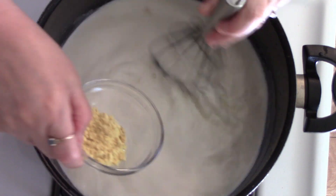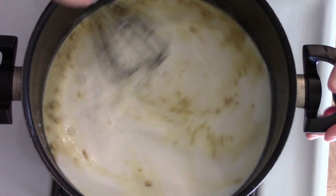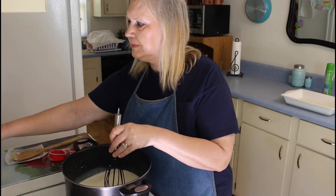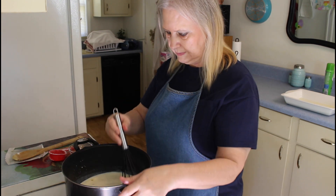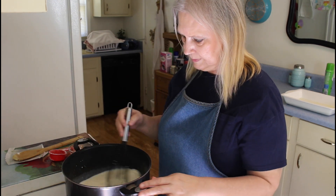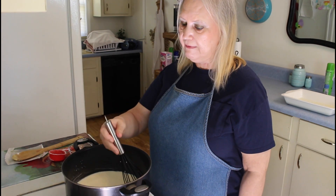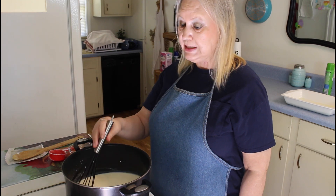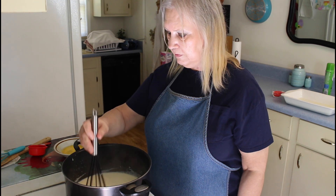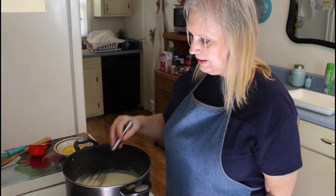I'm putting in my mustard now. I'm going to heat this for about five minutes or until it gets thick. This has been cooking for about four minutes on medium-low and it's starting to get thick now.